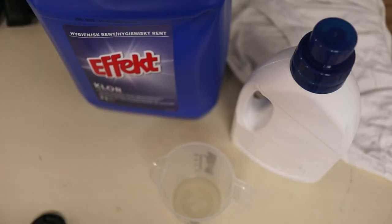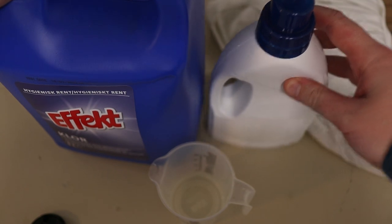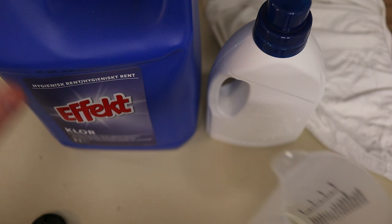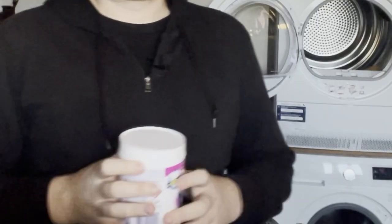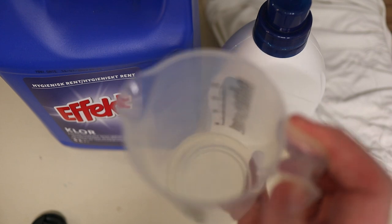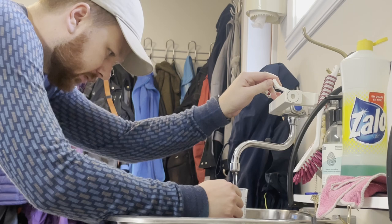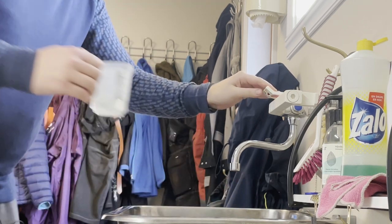So let me show you how to do the test. We're going to create the solution we'll use: six parts water to one part bleach. This is chlorine-based bleach, but you can also use an oxygen-based bleach — that's usually even better actually. I'm using two teaspoons of bleach and about one-quarter cup of water. For non-Americans, that's about 10 milliliters of bleach plus 60 milliliters of water.